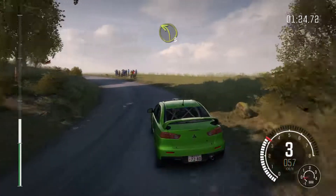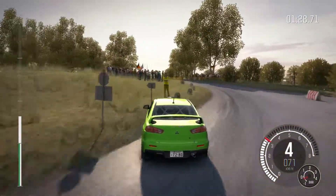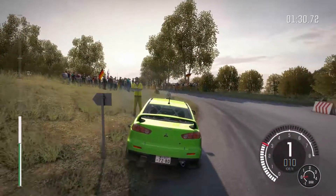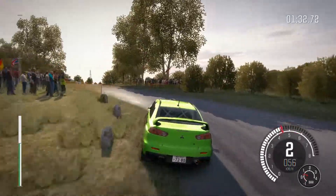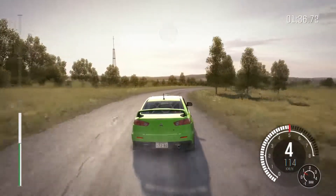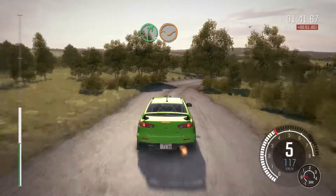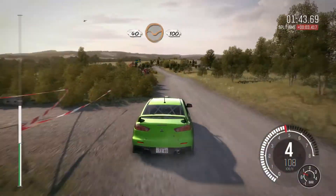100, caution right 6 into immediate hairpin left, up. Hairpin right. 60, right 4 times 3, don't cut, and left 2 half long, keep mid, bumps.